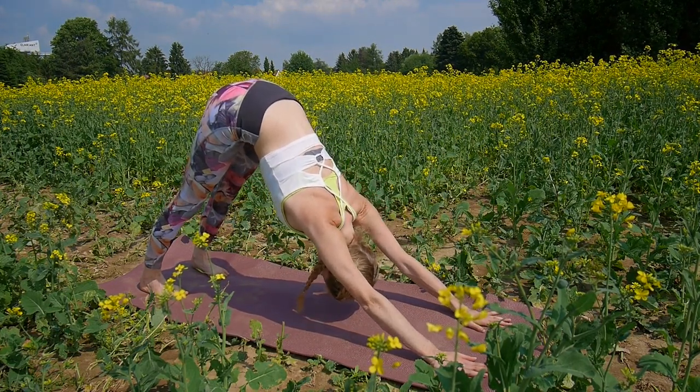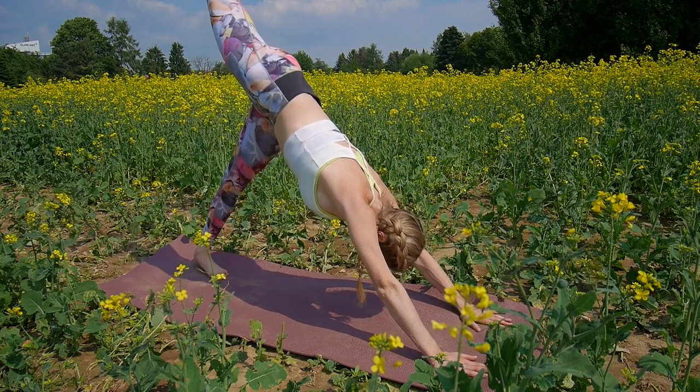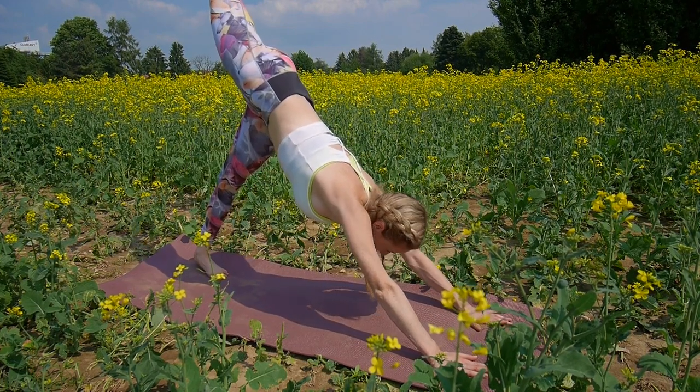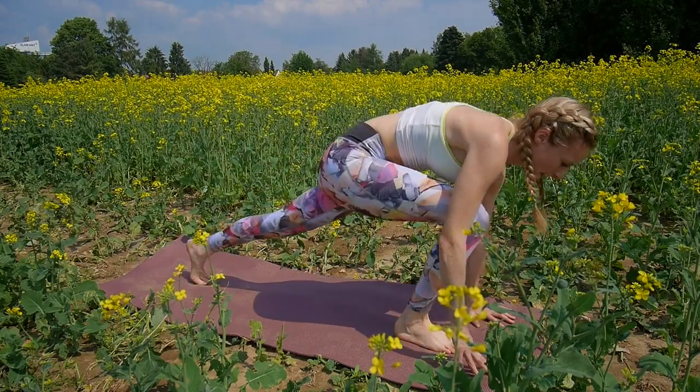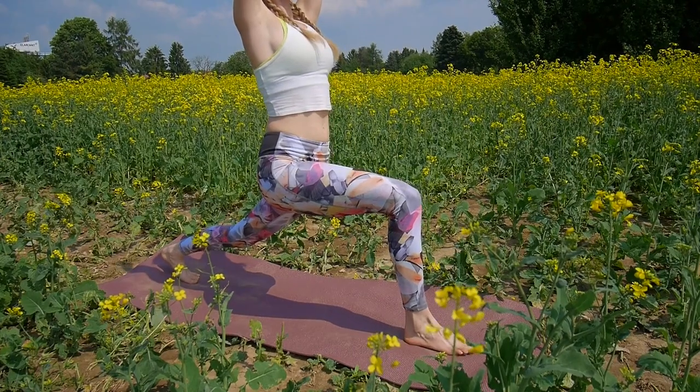Take a deep inhalation. And on the exhale, your right leg comes up to the sky. Inhale, your right leg comes to the front, your feet between your hands, coming into warrior one. Exhale.